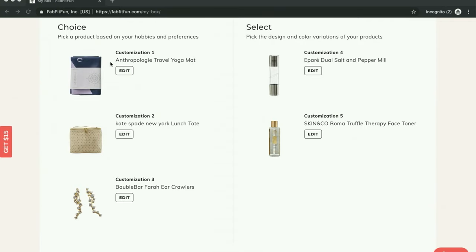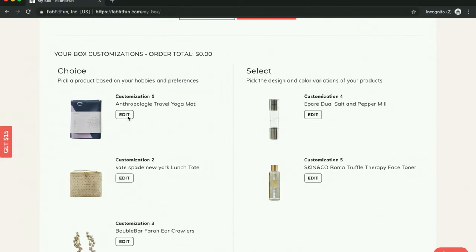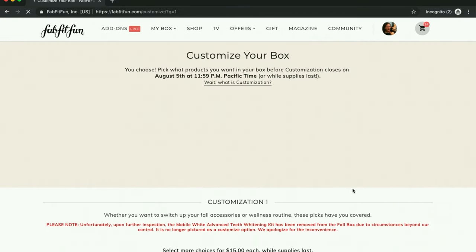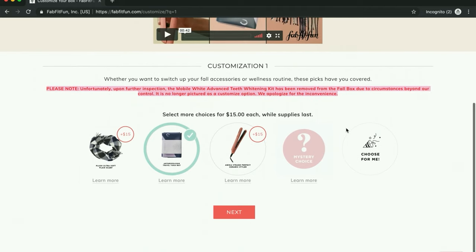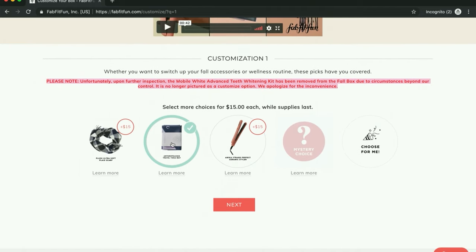So I chose the yoga mat. I may change that to the mystery item. It's too bad — I hope you didn't have your heart set on the whitening kit, because you can see here from this message that it's no longer available. So yes, I chose the yoga mat. I may switch to the mystery choice, but mystery choices with FabFitFun can be so hit and miss.